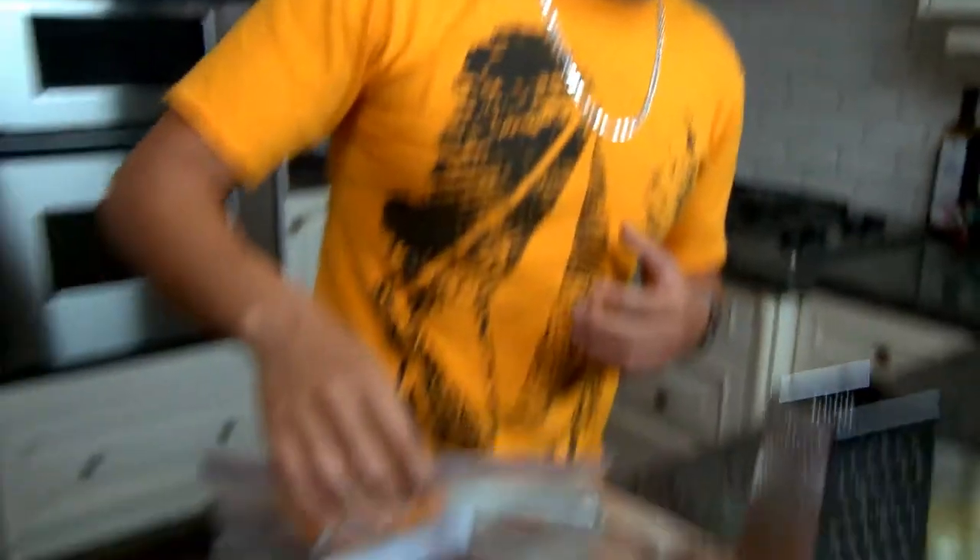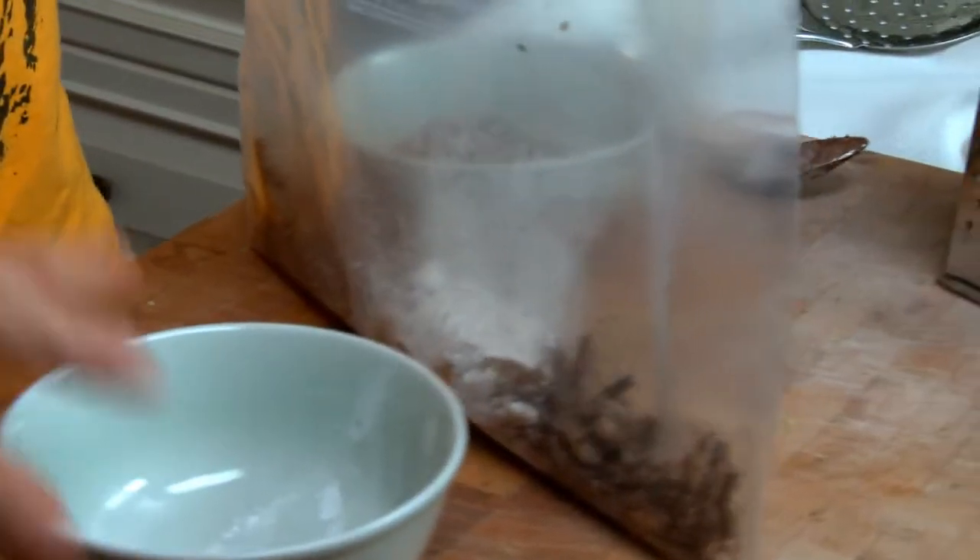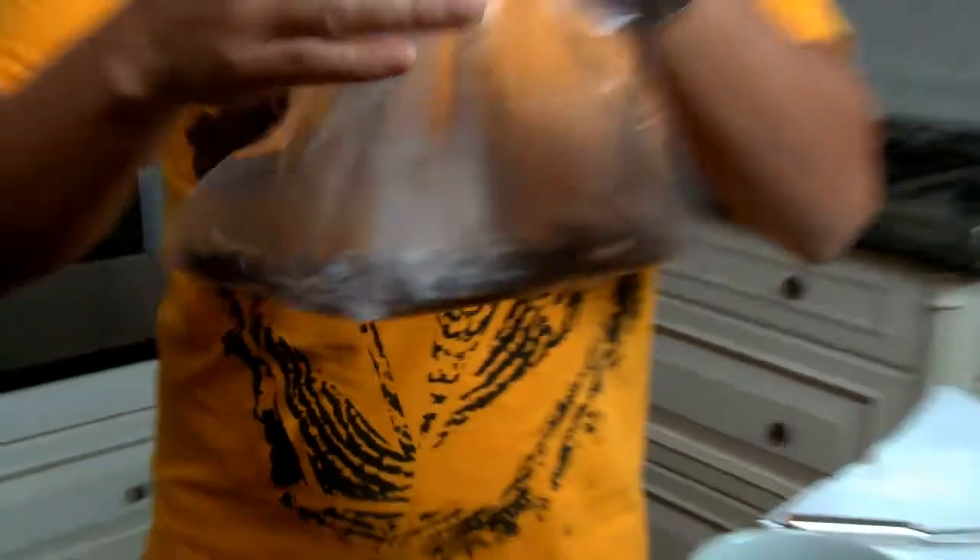Got my grasshoppers — picked them up at the pet store. Gonna drench them in a little flour. Once they hit that oil they'll be dropping like flies. About a tablespoon of flour is all you need. Just pour them straight into the hot oil, zip it up, and give them a good shake.